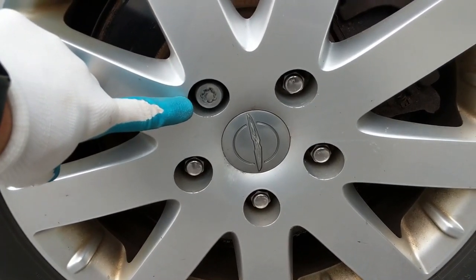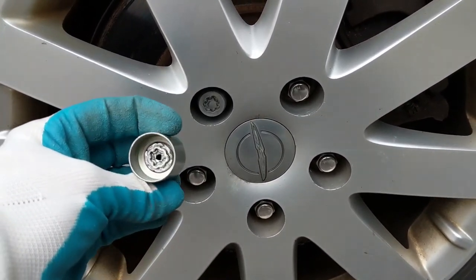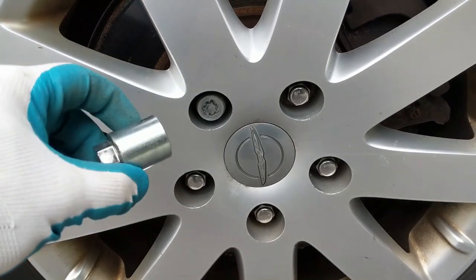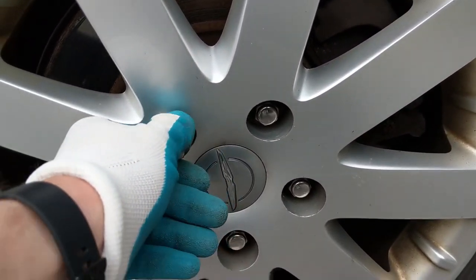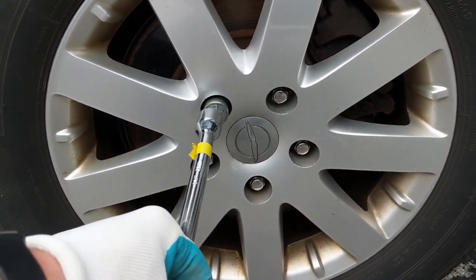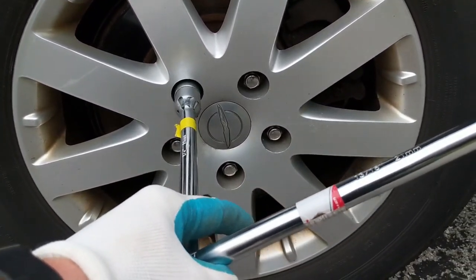My wife's car actually has one of these locks on it — one of the lug nuts has a special lug nut lock on it so that somebody can't steal the tires. There was a piece that came with our vehicle when we bought it, so you want to check your vehicle. If it's got a wheel lock on it, you'll want to find that piece before you're going to be able to get the tire off.